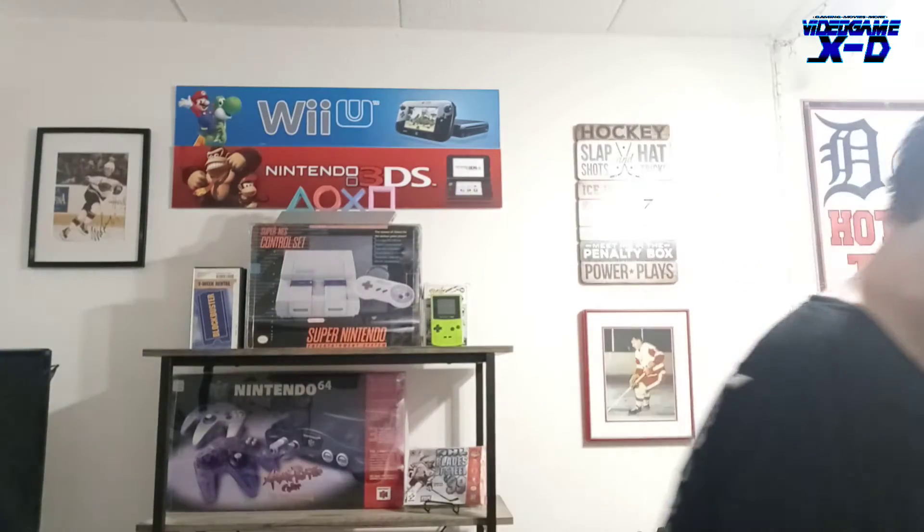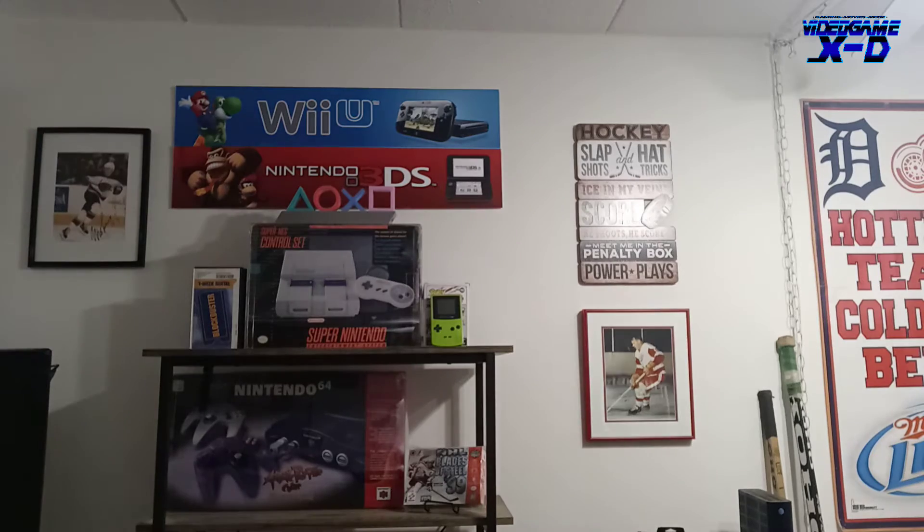It's an exclusive Steelbook. It says right here: over 80 minutes of bonus content — bloopers, gag reel, Spider-Man Unite, and more. Let's unbox this. I want to be careful — I don't want to scratch it.